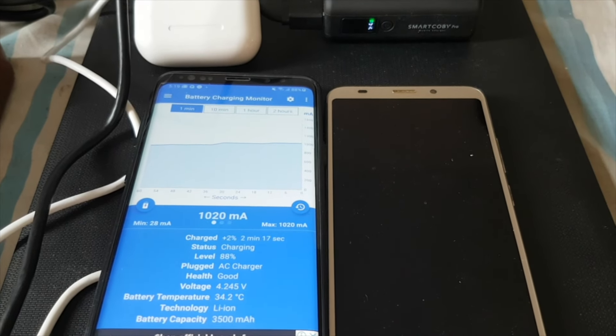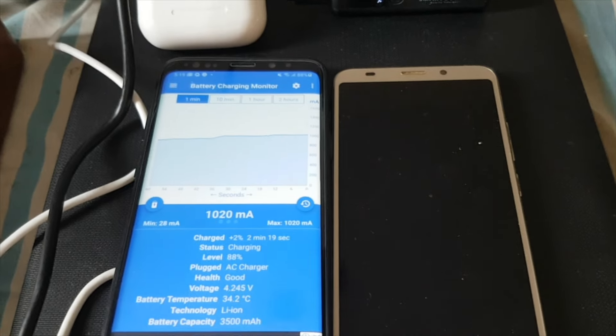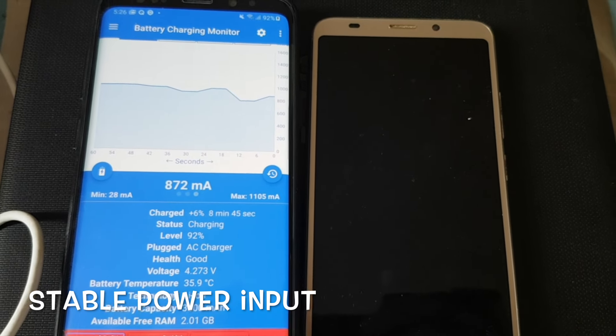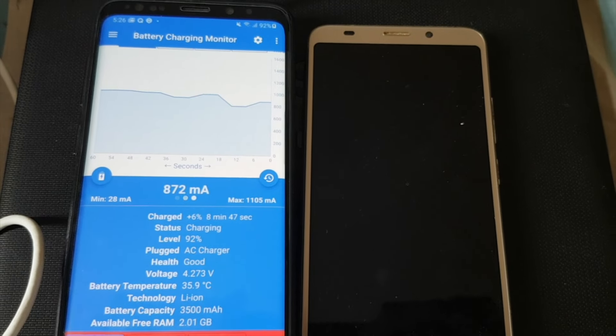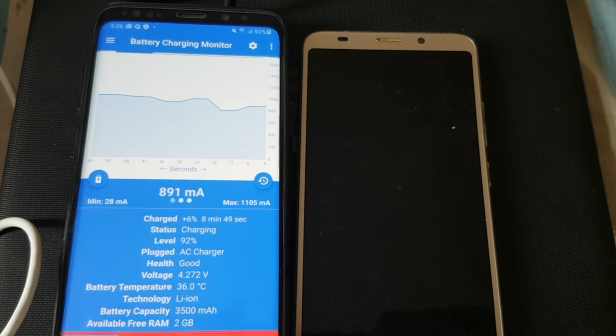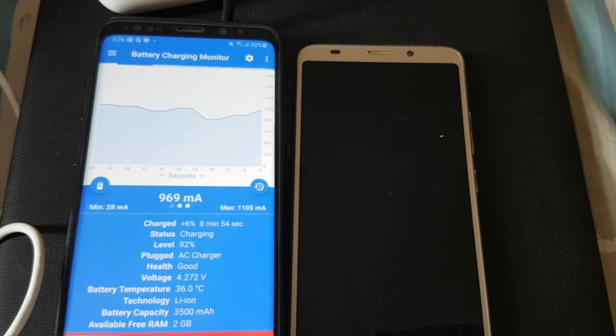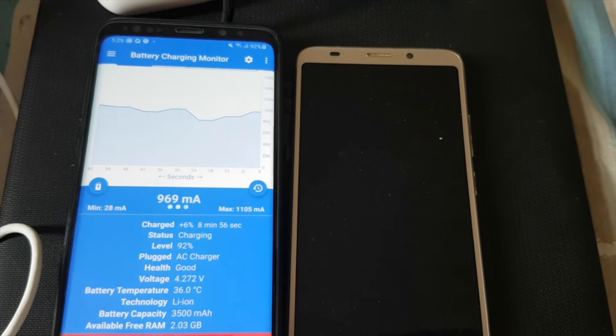This 100 Watt output is only applicable when plugged into one of the 100 Watt USB-C ports. As you can see in this measuring app on my smartphone, the charging ampere remains stable, providing my device with a stable rate of charging and stable power delivery to ensure the battery charges safely and quickly without compromise.